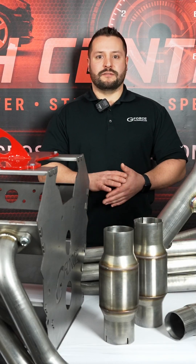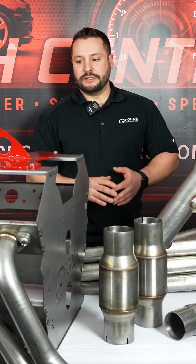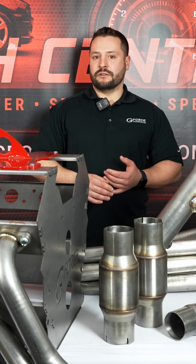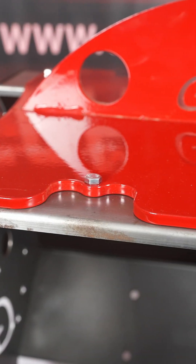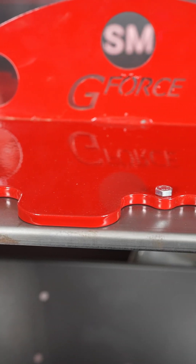Some other components that come in our swap kit for the S197 Mustang is the Godzilla lift plate. This makes it really easy to lift this heavy engine in and out of your vehicle without trying to bolt a chain to the heads and have a disaster happen there.